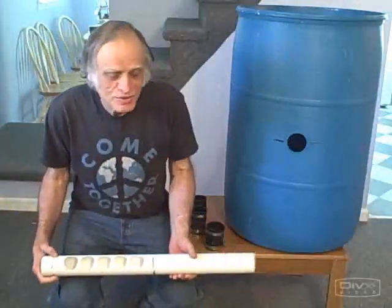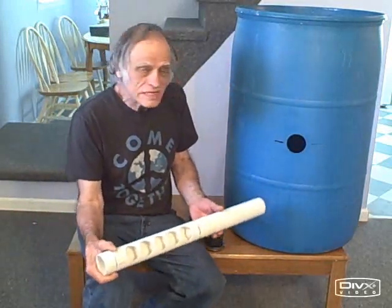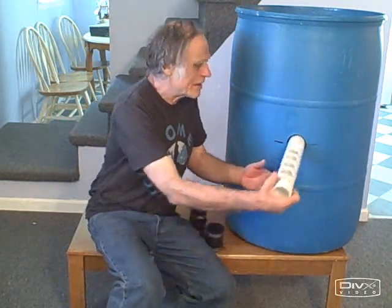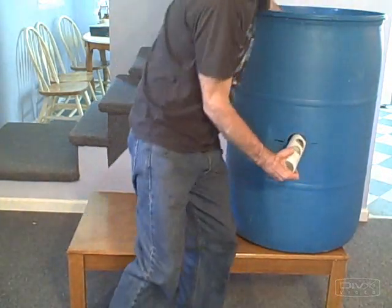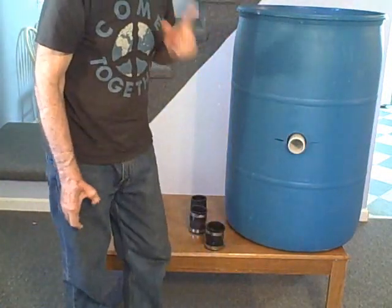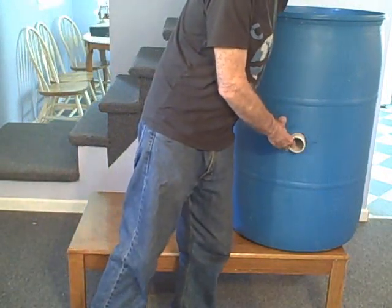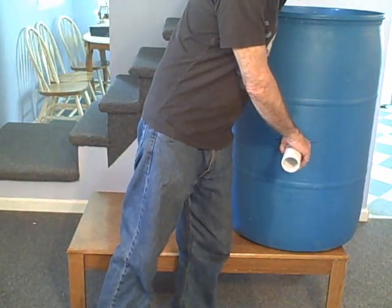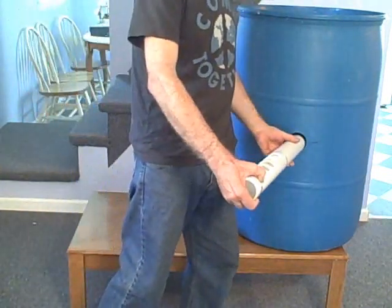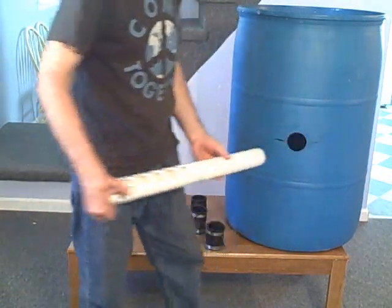We're all ready to install our heat stratification pipe inside our plastic tank. We just slide it right in here like this. Wait a minute — we don't have a waterproof seal here, so we're going to have to install a rubber boot in here first, and then slide the heat stratification tube inside the rubber boot.